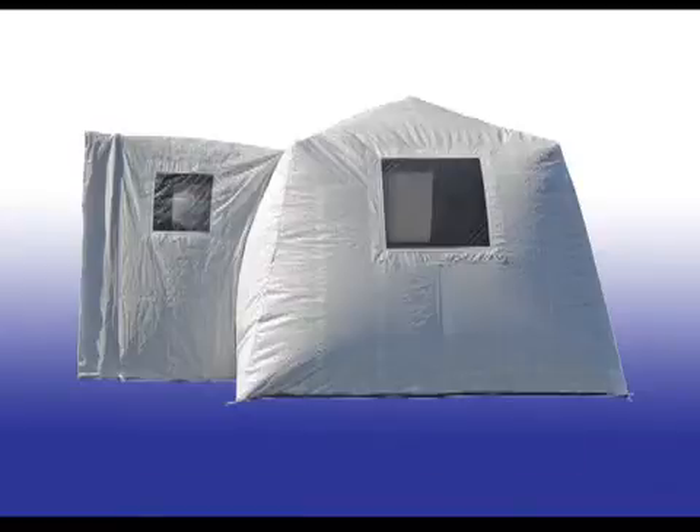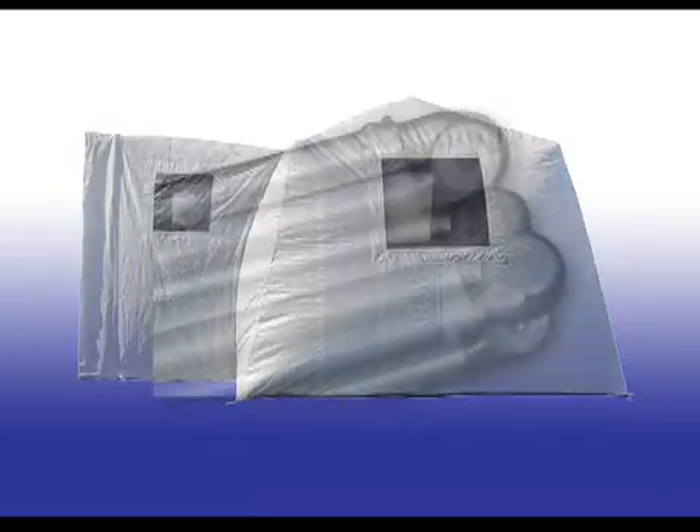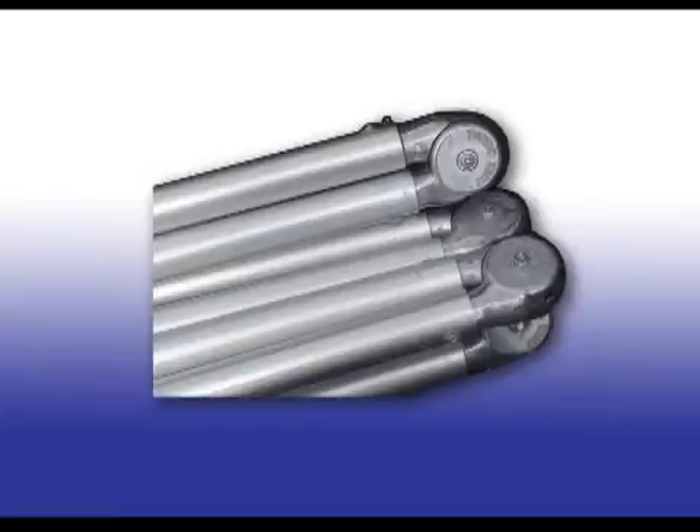Models enclose 800 cubic feet, come with or without windows, and in a variety of colors from desert sand, jungle green, white, red, or custom. Frames are constructed of high-grade aircraft aluminum and lock into place.